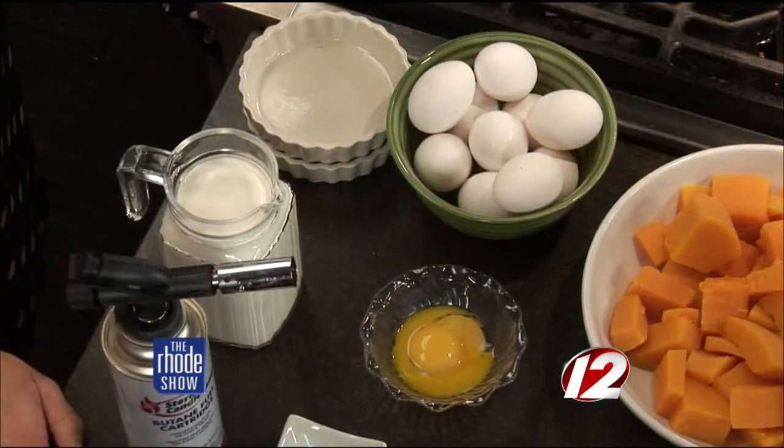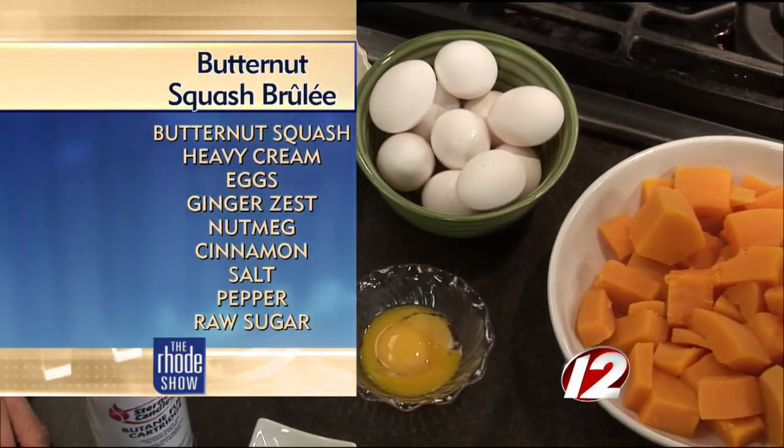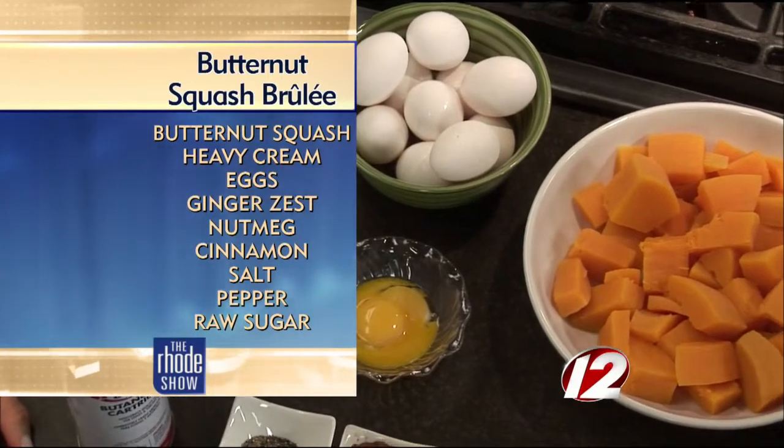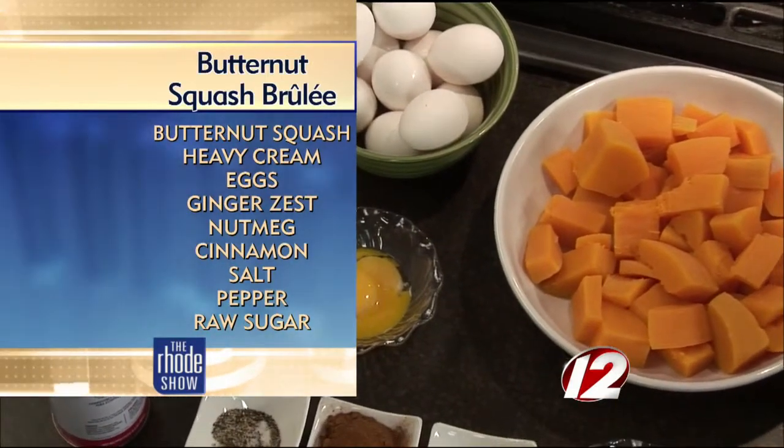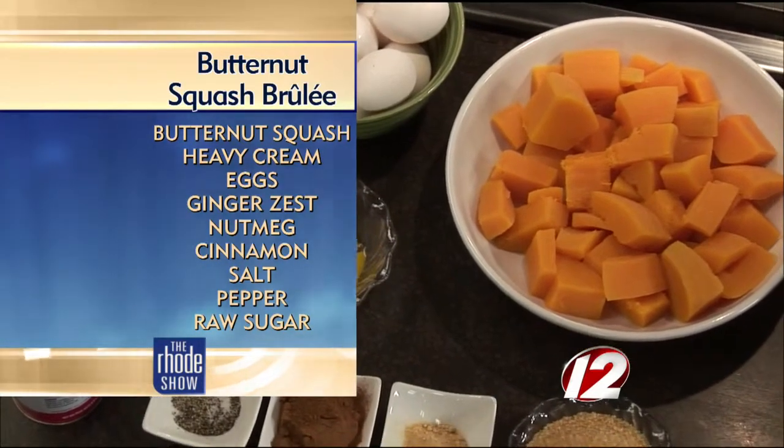So Chef George, the sexiest meatatarian, is actually making something that requires no meat whatsoever. If you can think of a crème brûlée but you're making it with butternut squash — it's a vegetable. So it's a vegetable side dish. We have tons of beautiful butternut squash this time of year. You can make it a dessert, but it tastes amazing as a side dish.